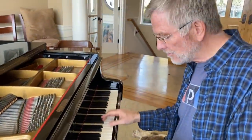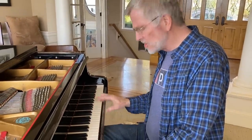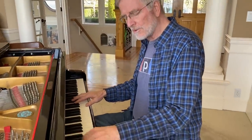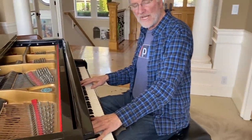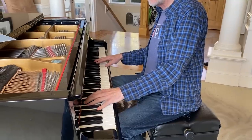I've been improvising on the blues scale for this whole little moment I've been talking with you. And if you can tie your blues scale in with a cool bass like this one: C, B flat, A flat, G.